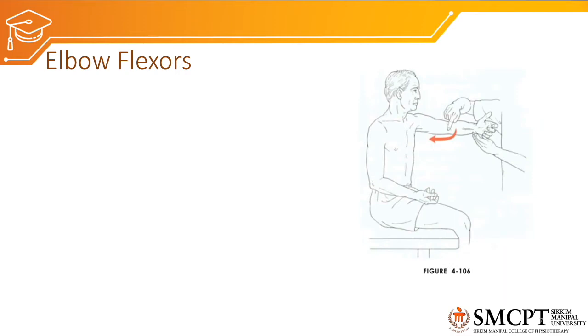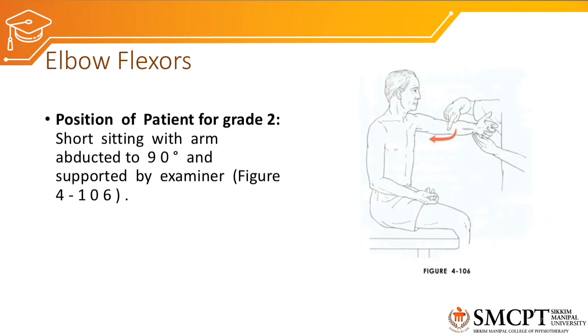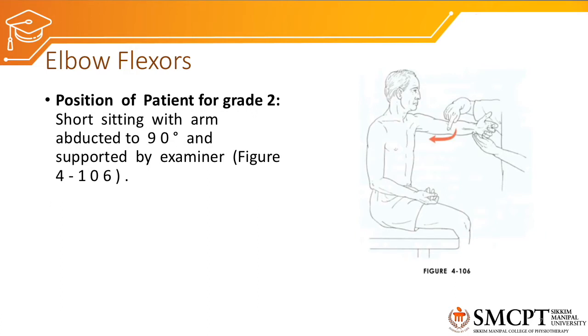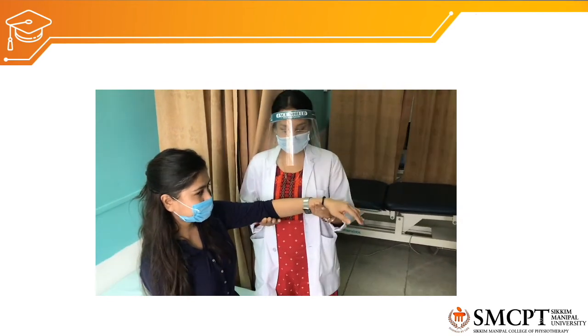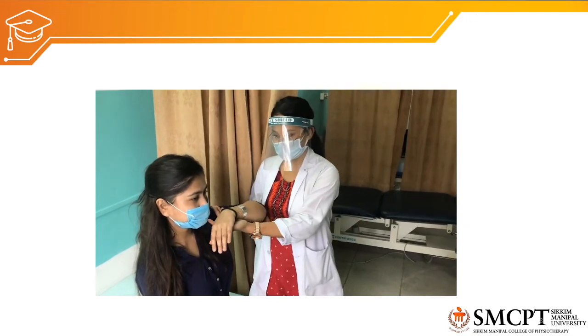For grade 2 elbow flexors group MMT, if the patient was not able to achieve grade 3, we position the patient in short sitting with the arm abducted to 90 degrees, supported by the examiner. The shoulder is abducted or flexed to 90 degrees, elbow supported at the forearm, and the patient is asked to perform elbow flexion with gravity eliminated.